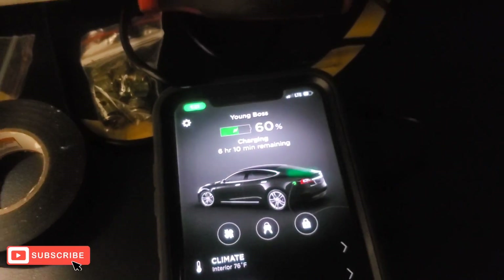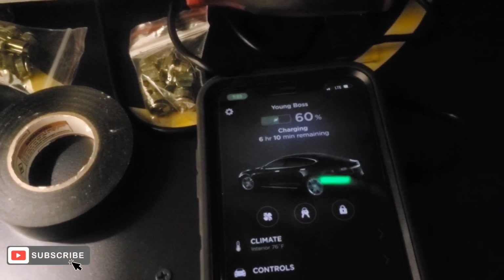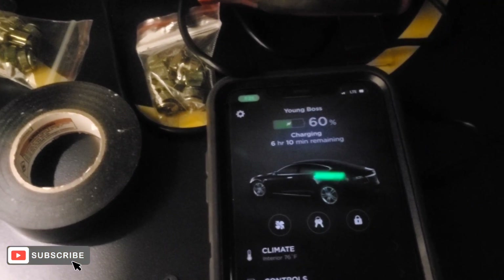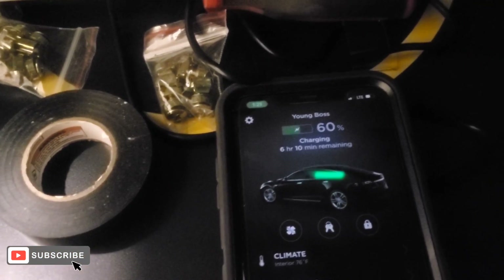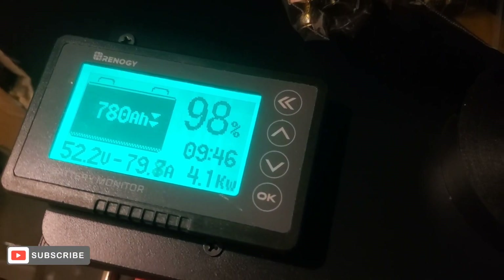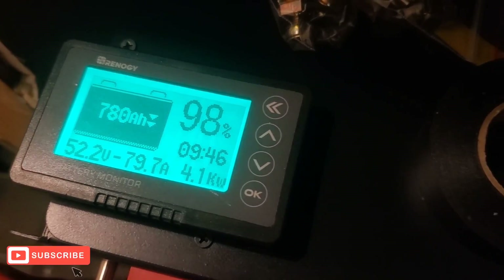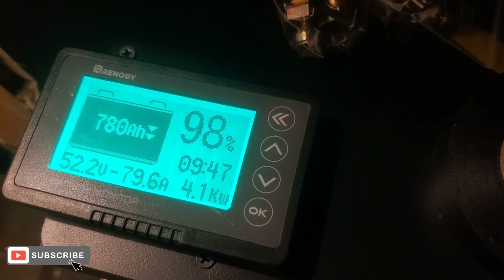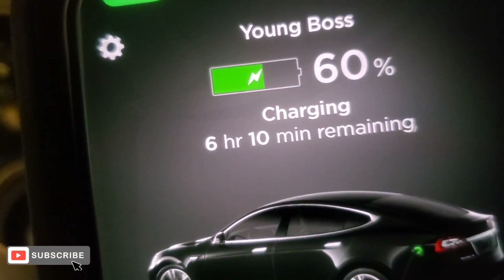I have to do trial and error because I want to stop going to the Supercharger — I just want to start charging directly at home. I don't want to use the Supercharger anymore, even though it's not as expensive as gas. I'm on an off-grid system, and it's saying we got 780 amp hours remaining, 52.2 volts, and 9 hours and 47 minutes until this battery will be drained. The Tesla says 6 hours and 10 minutes remaining.